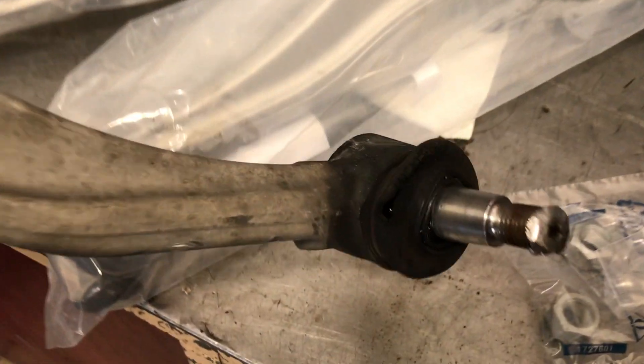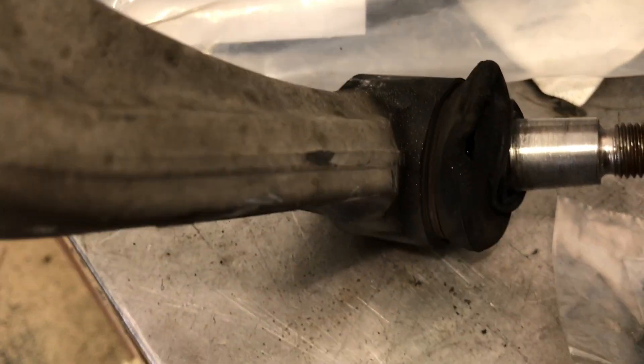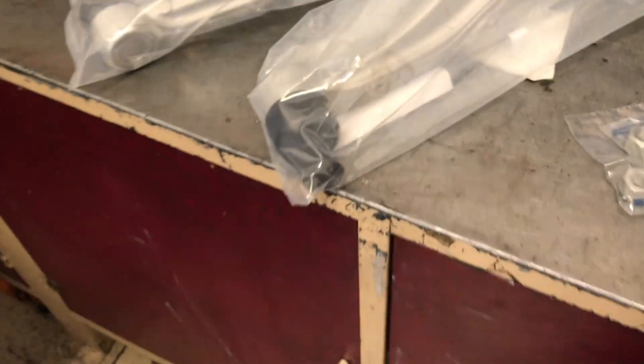Here you can see my OEM ones that came with the car when I purchased it. I'm pretty sure these were never replaced, so this is what 100,000 miles looks like on these control arms. The bushings are not in bad shape, but they will eventually need to be replaced due to age.